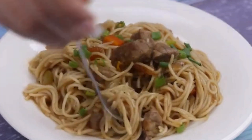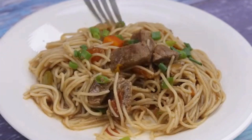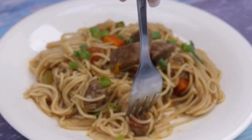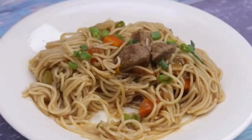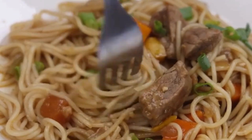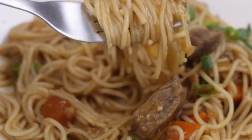I doubt you've ever made a pasta recipe like this before. It is much tastier than those pastas sold in conventional restaurants, and all this using only a few everyday ingredients — there's no reason not to try. I hope you enjoyed this recipe. Thank you so much for watching this video. I'll see you in the next video, bye!